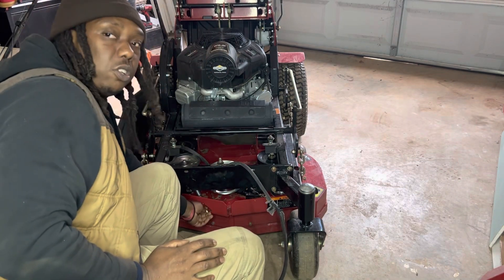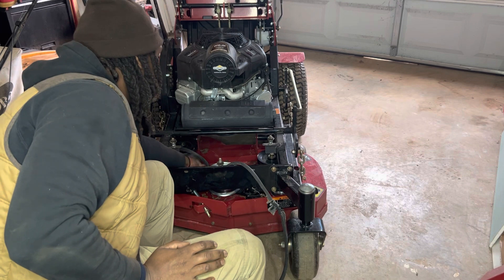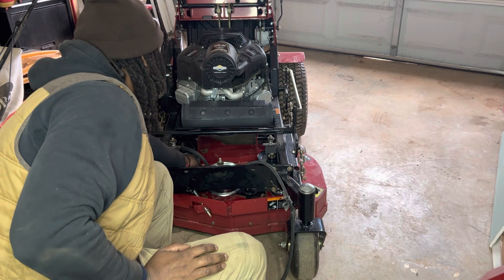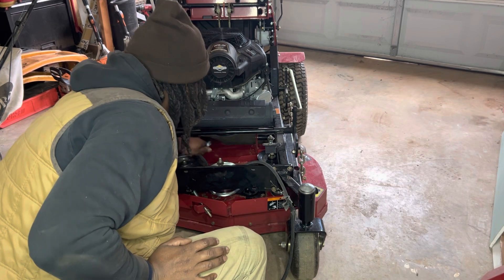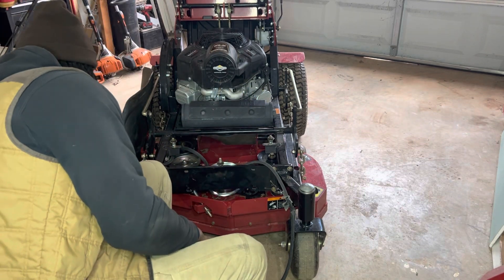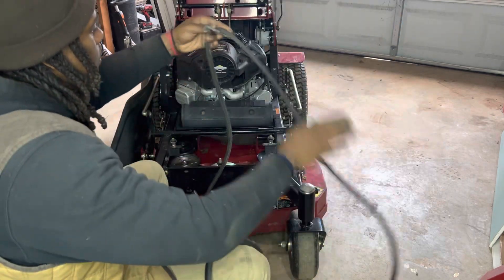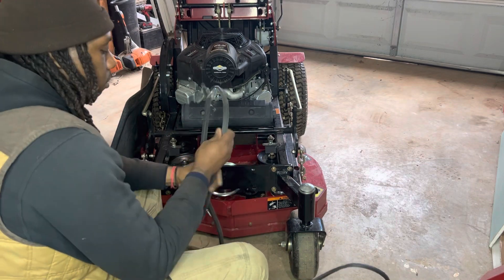You got to take this pulley — I already loosened the tension. You got to loosen it up and take this screw off this pulley right here, because you got to take this guide off. It's like a router — it helps the belt stay on. So you got to take that off to get the belt out. I use this wrench to do it. I kind of already had it loose for y'all.